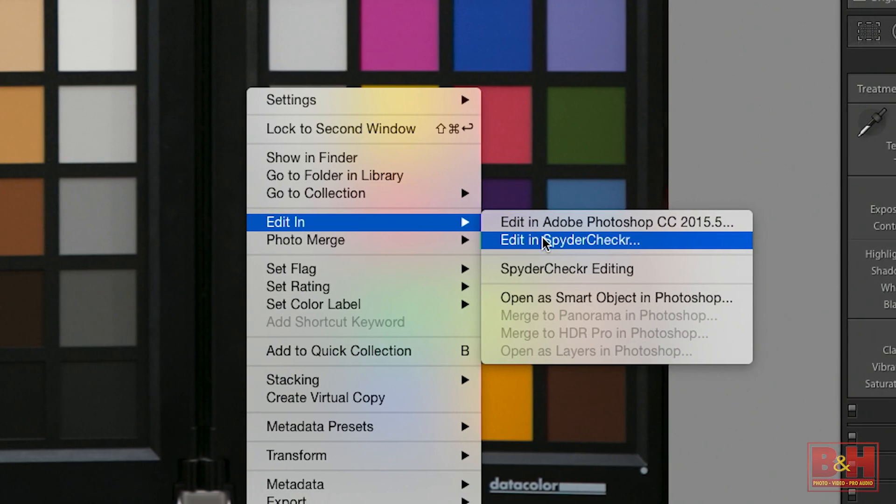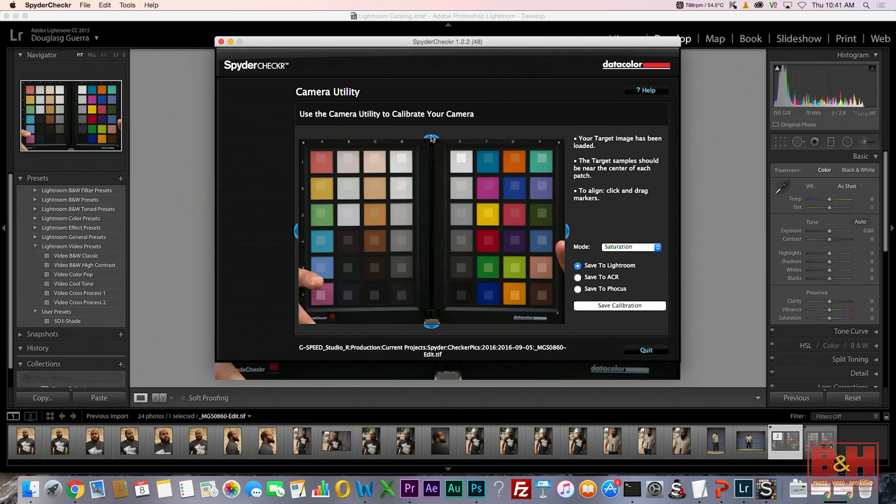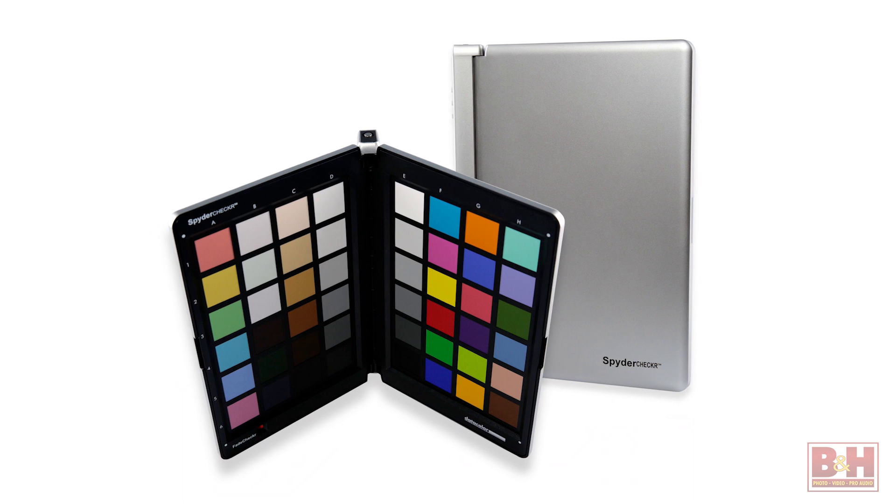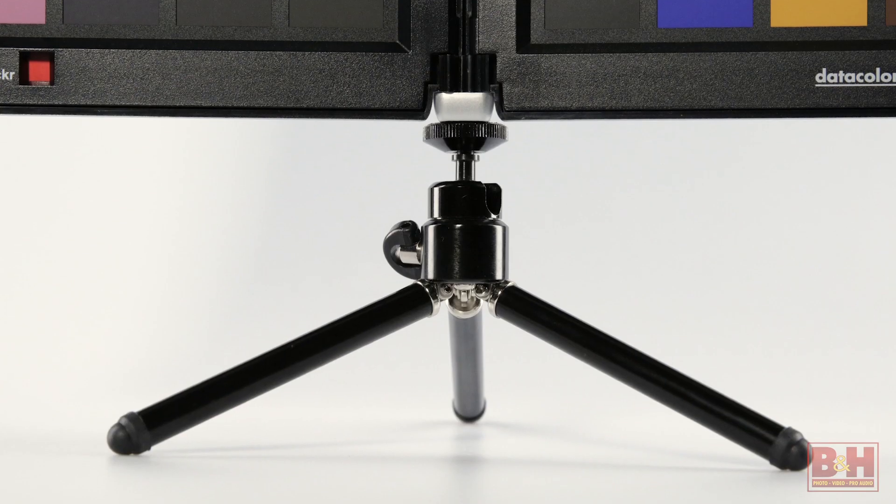Spyder Checker includes software that analyzes the test shot and then creates a profile that corrects the shot on a consistent basis. The Spyder Checker can then be folded away safely for storage, or it can even be used on a tripod.